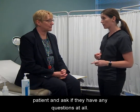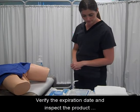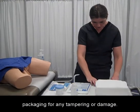Review the procedure with the patient and ask if they have any questions. Verify the expiration date and inspect the product packaging for any tampering or damage.